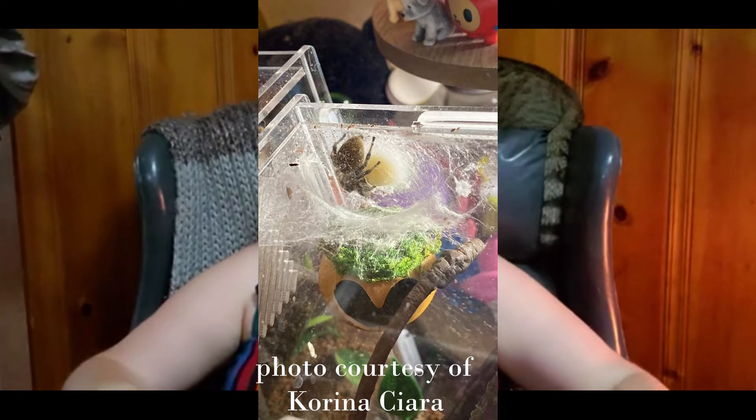This happens a lot. A lot of people will find a wild-caught jumper and they may not know her sex, and they may not know that she is gravid — aka pregnant, full of eggs. I'm going to link in the description to a couple of videos on how to tell the sex of your spider and how to tell if your spider may be gravid and if she's going to lay eggs.